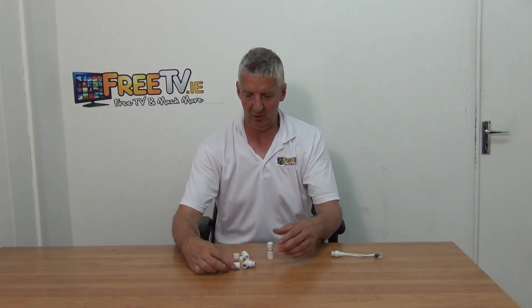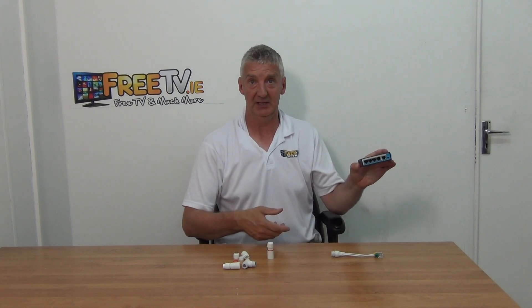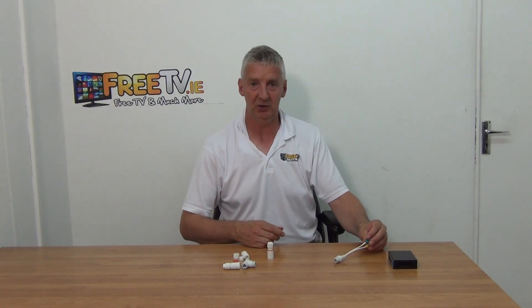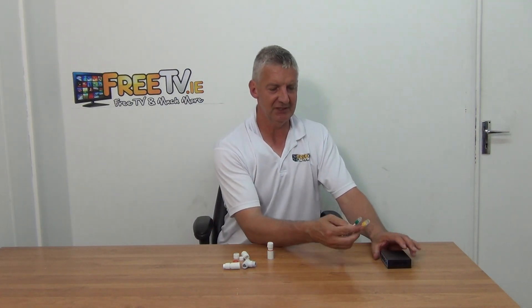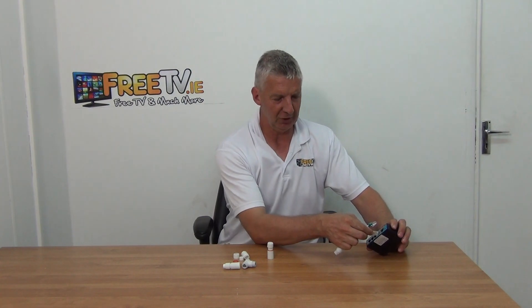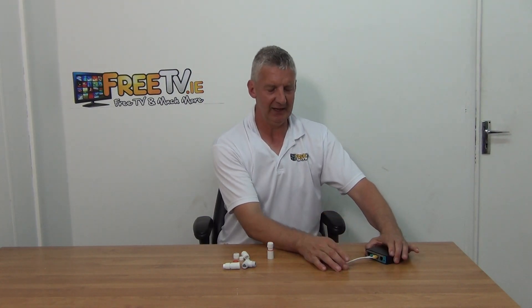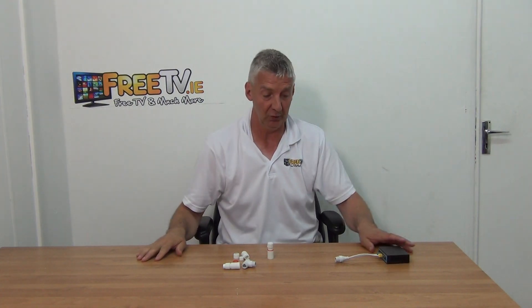I'm going to give the following scenario as an example. You have a PoE switch here that's connected back to a DVR or an NVR, and what you want to do is run two cables over it. Now, a cat5 or cat6 cable will have four pairs inside — a total of eight wires — but it only needs two pairs to actually run a camera.